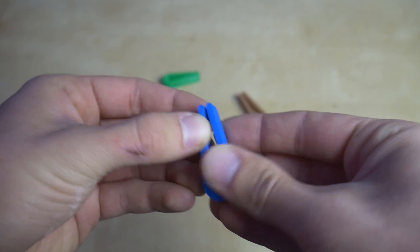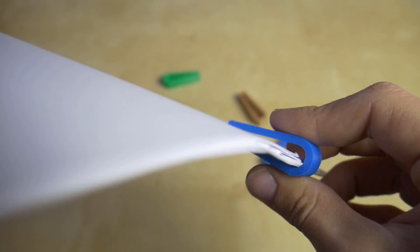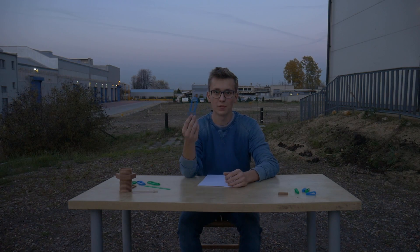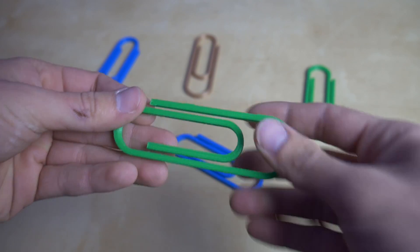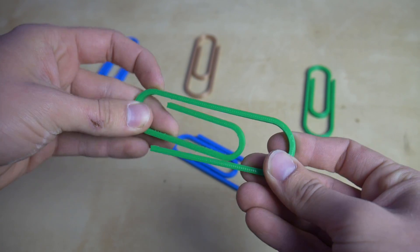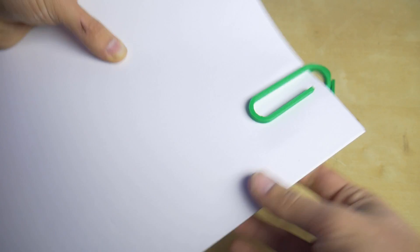The first thing that I designed and printed are these small paper clips. The idea behind them is to work just like the paper clip — the same that you have on your 3D printer to hold glass to the bed. The second thing that I printed are those slightly bigger paper clips, inspired by those very small paper clips that are made out of steel or aluminium.